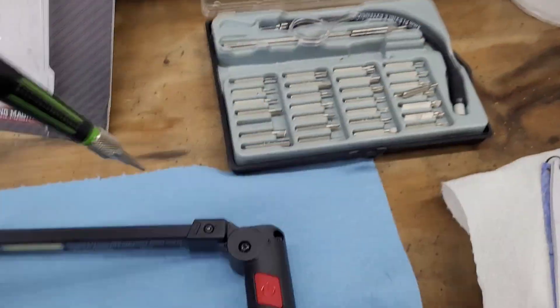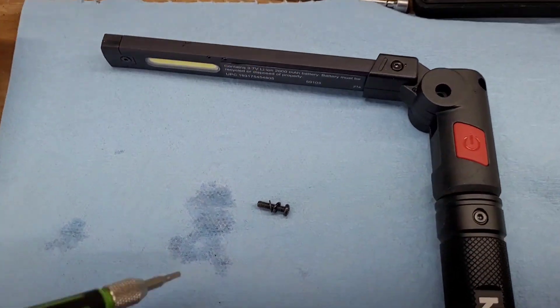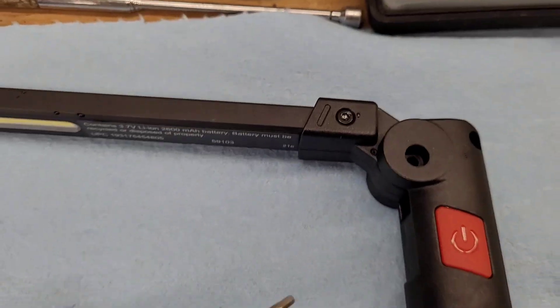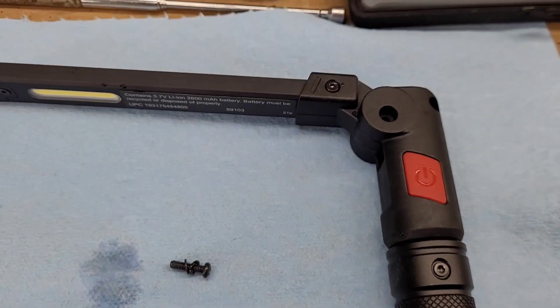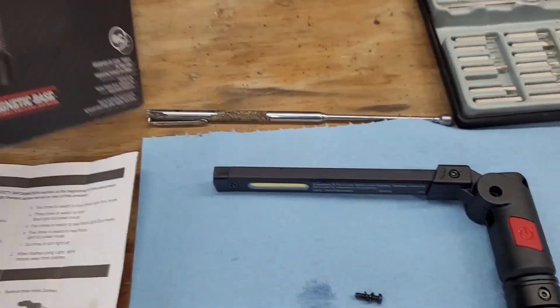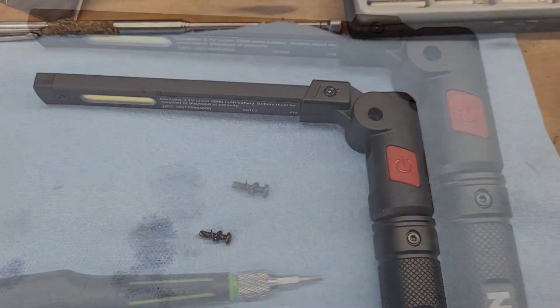I've got this little Harbor Freight miniature set, and one thing you want to be aware of is it has a washer and a little O-ring to keep its rating. Remember, this has the IPX4 water resistance rating, and the only way it keeps that rating is with these O-rings.